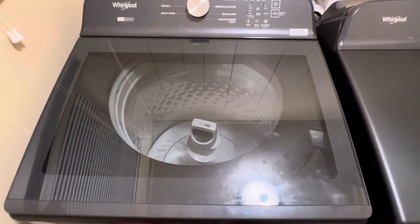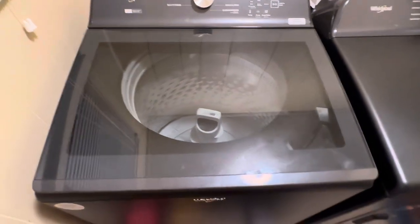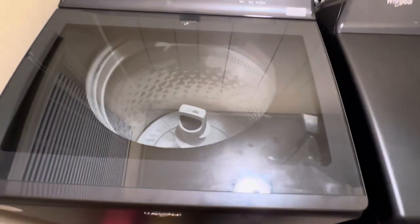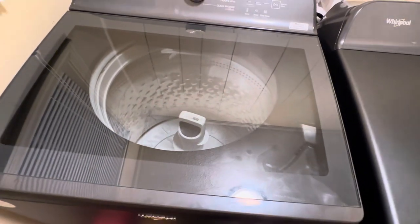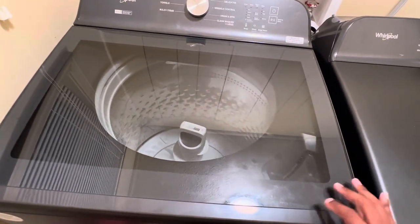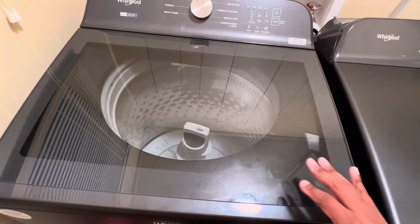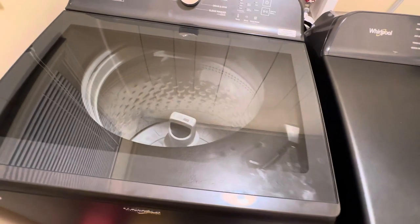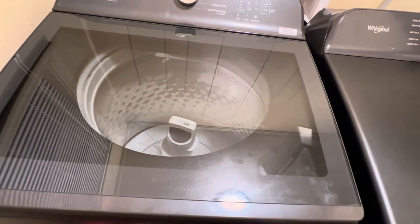This is a real glass top, so you gotta be careful — don't be laying anything on top of it, it might break. Also, this right here is a fingerprint magnet, so it's gonna keep you wiping all the time. But anyway, that's just something to be aware of.